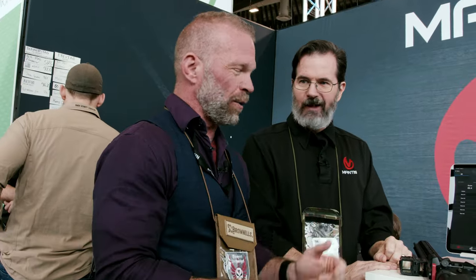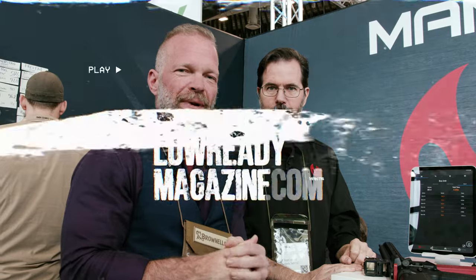I'm definitely going to get one of these things. If you want to get one, check out their website — we're going to link the Mantis website down below. If you want more information about Low Ready Magazine, go to lowreadymagazine.com. We're a community-based magazine, which means if you want to participate, there's an article on the front page — Moritz explains what you have to do. Thanks, Grant, that was awesome. I'll see you guys in the next video. Take care.